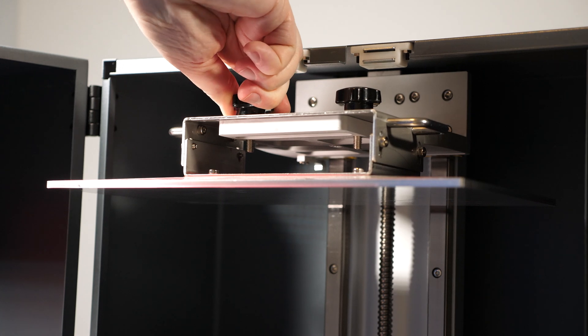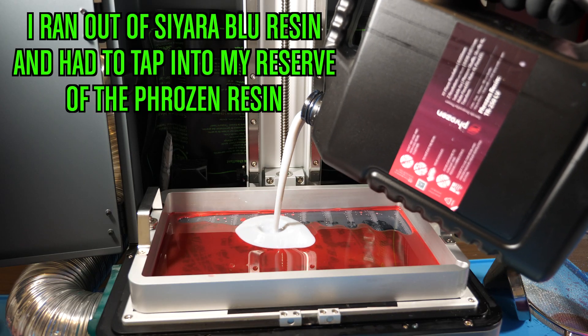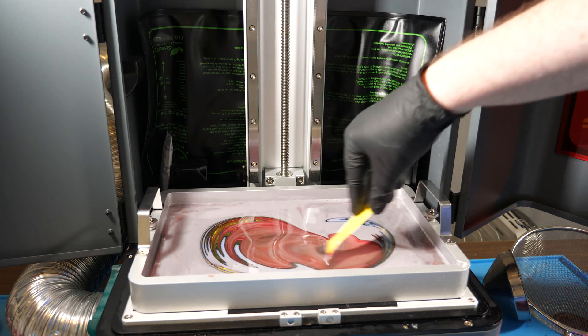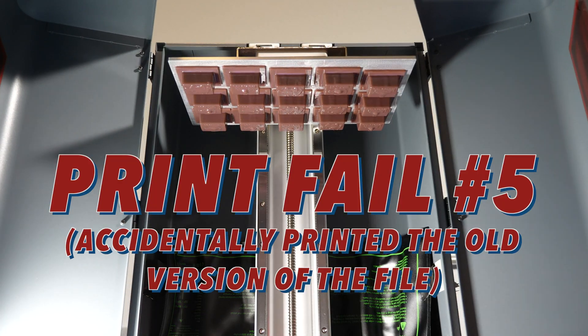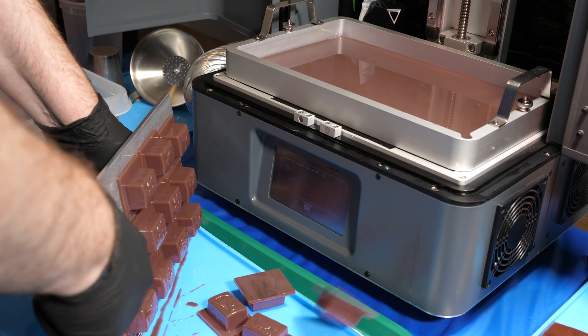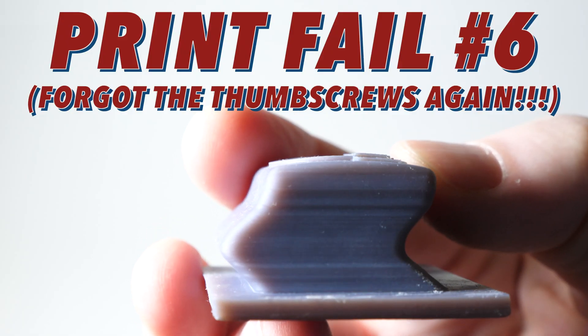Okay, I'm an idiot. I forgot to tighten down the thumb screws on the build plate, so the build plate was basically floating around as it was printing. I'm lucky it didn't fall off and ruin my LCD panel. I also made a slight modification to the artwork. Let's try printing it again. I printed the wrong version of the file — the changes I made didn't get incorporated. I'll fix that and we'll print it again. Okay, you won't believe this — I forgot to tighten the thumb screws again. Let's try one more time.